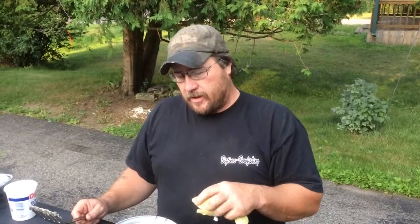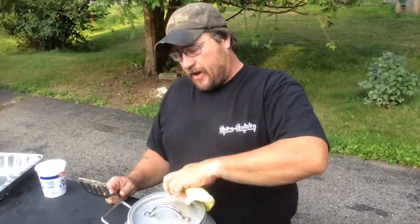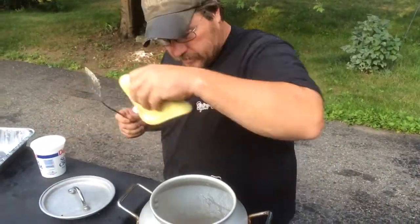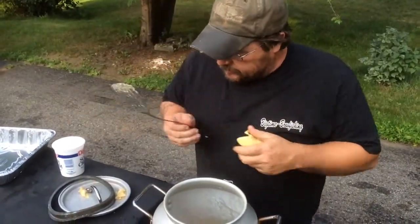Cooked it the second time around, let it steam for 15 minutes, let it sit for five minutes, opened it up — the noodles weren't quite done. So we dumped a little bit more milk in there, brought it back up to a steam again, let it steam for five more minutes, shut it down, and let it sit for about five more minutes. And that should do it — got my little rubber gasket in there.